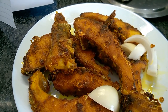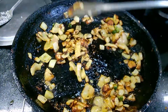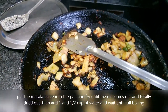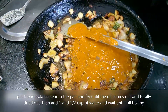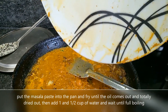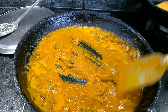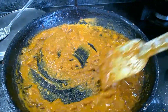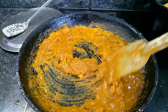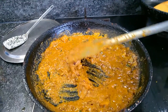Now I will make the curry — masala curry — and my onion is done, fried nicely. So I have put all the masala into the pan. Fry them nicely, fry all the masala until the oil comes out. And remember, when you are putting the masala into the pan, always keep your flame low.